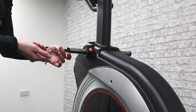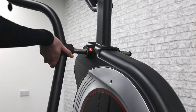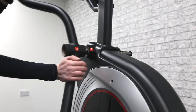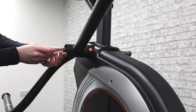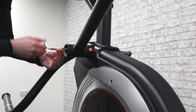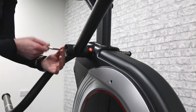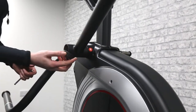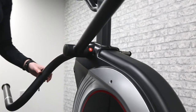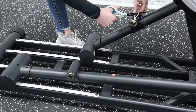Next, attach the swing arms to the main base. Each swing arm will be labelled with a small R or L. Remove the bolts and washers from either side of the base, slide the arms onto the base, and replace the bolts once you have completed. Then add the hole covers over the top. Make sure to remove the zip ties from the wheel frames and the bolts from the pedal bars before this step.